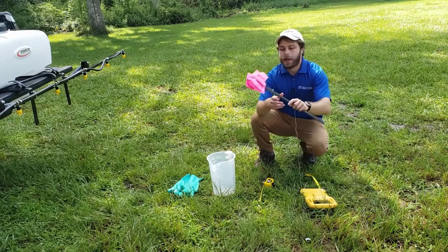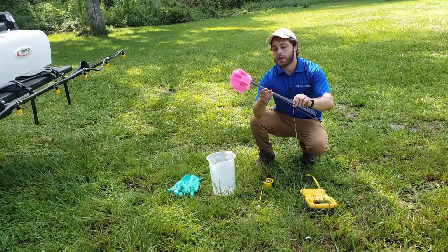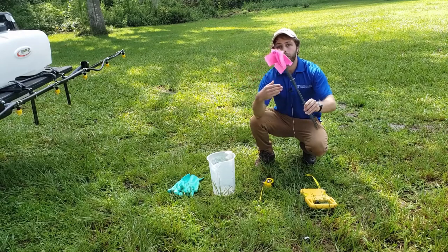You're also going to want flags to be able to mark out point A and point B so you can calibrate gallons per acre sprayed over a given distance.